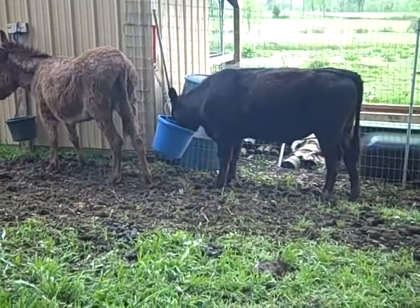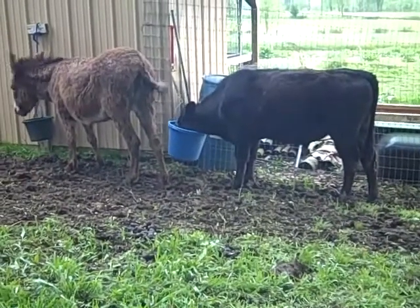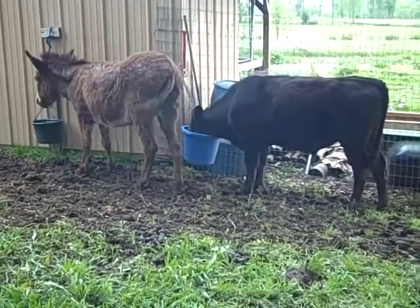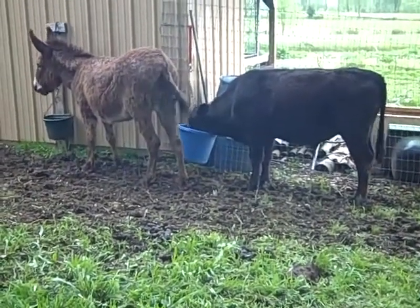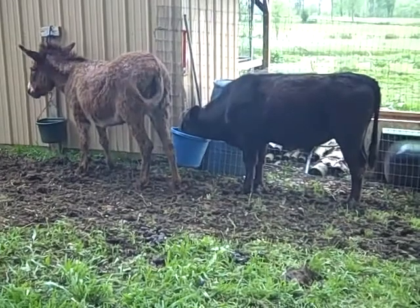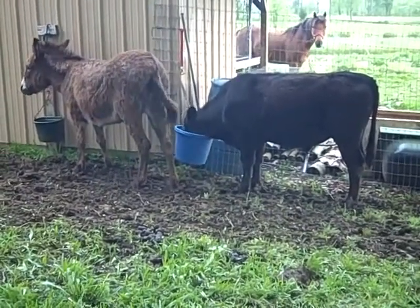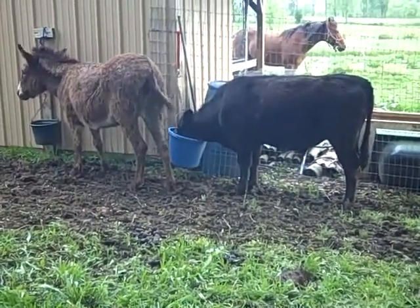We'll see, but if he gets out this time we'll get the four-wheeler out and shoot him — I'm going to butcher him myself. I'm not going to chase him anymore. Hopefully with the company of Blossom and everything in here, he'll stay put.